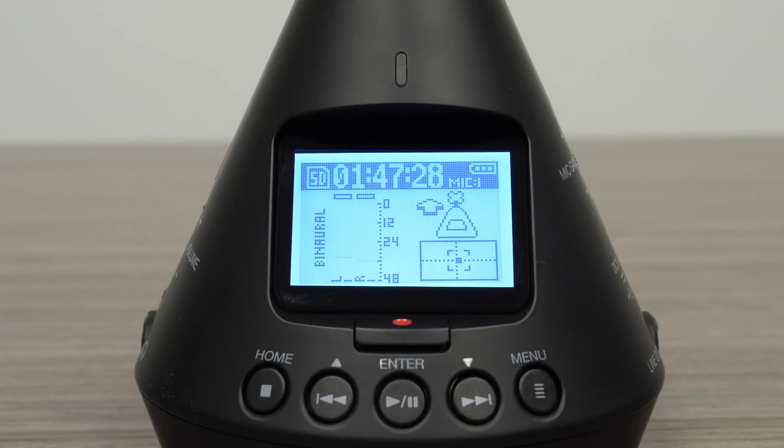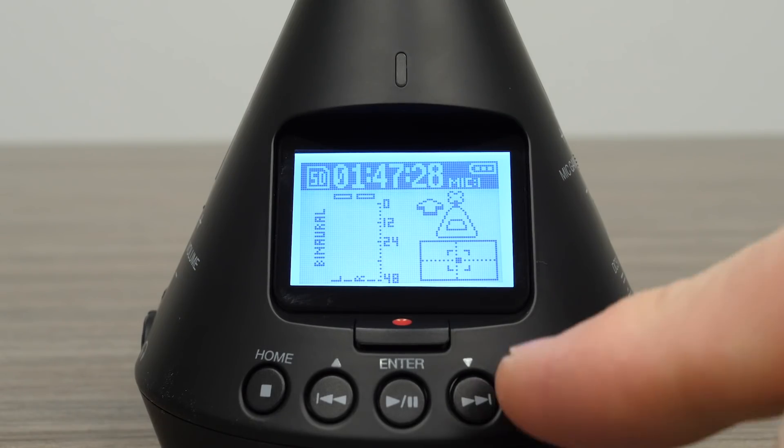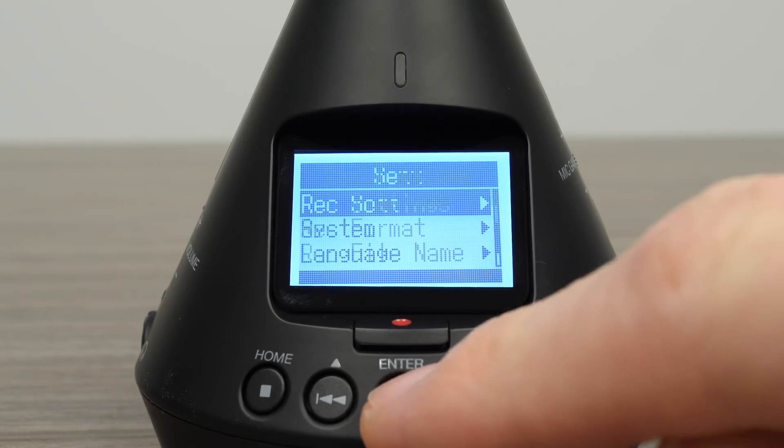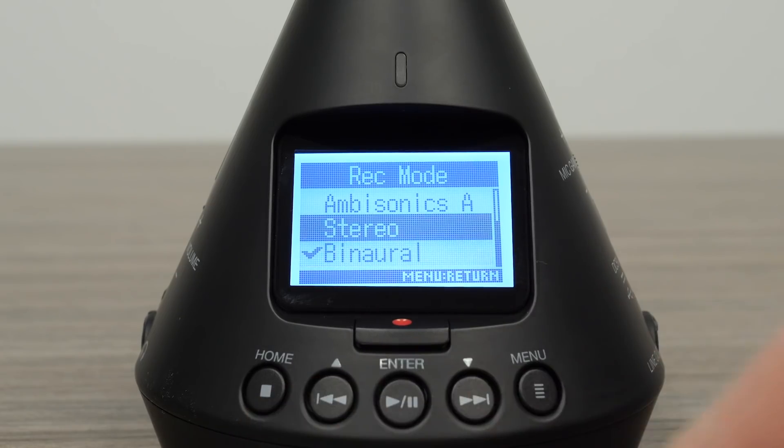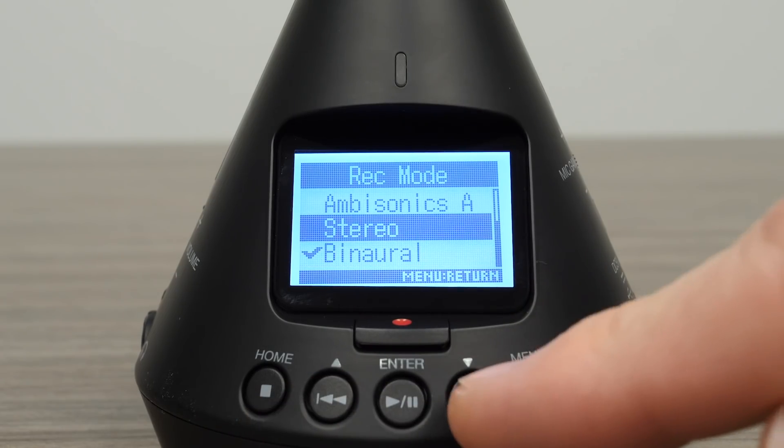To set the record format on the H3-VR, enter the menu, then select Record Settings, then Record Mode, then select either binaural or stereo.